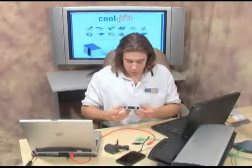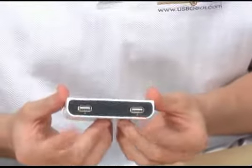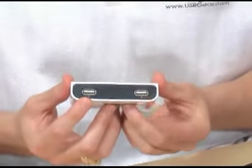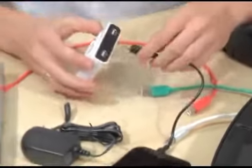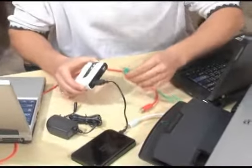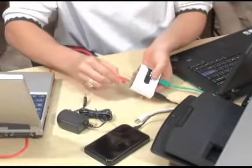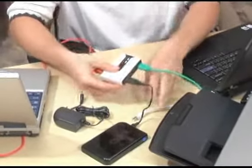Basically how this works is you have your two inputs for computer A and B, which are here. On the other side you have your inputs for device 1 and device 2. For a quick demonstration, we have a hard drive, a printer, computer A, and computer B.